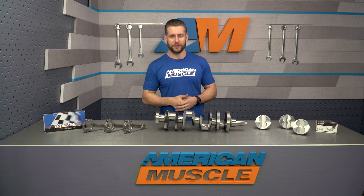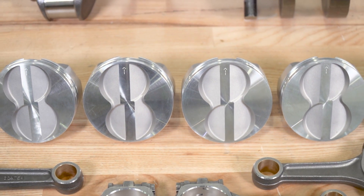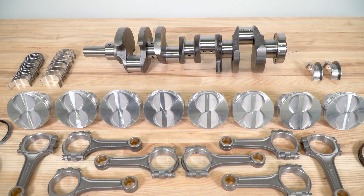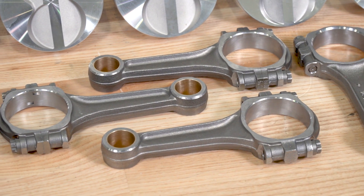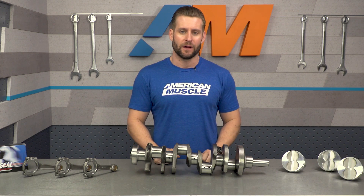Talking about pricing, the SCAT stuff is very affordable in the world of aftermarket engine internals. You're getting brand new forged pistons, forged I-beam connecting rods, and a cast crank, and they're also throwing in everything else you need — from piston rings to rod and main bearings — all for south of a thousand bucks. All you need to do is provide your block and some machining, and you are good to go.